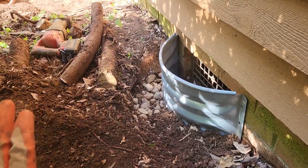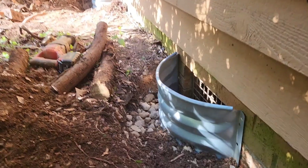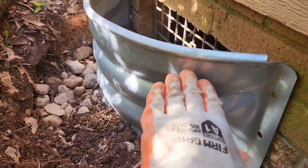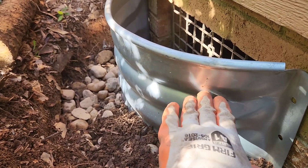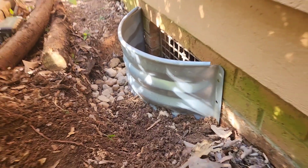We're bringing in stone and dirt and we're going to build it up and grade away from the house. You can see here it's lifted up — this allows the dirt to build up without going into the ground. You've got to keep it off the lip and slope it away so you can get water away from the house.